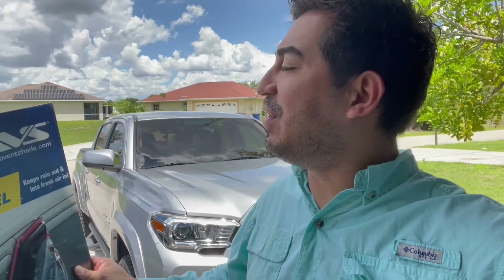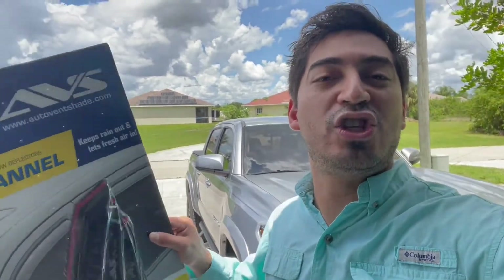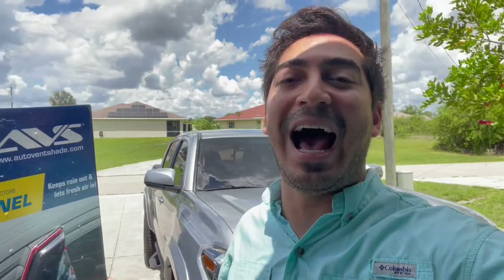What's up guys, welcome back to my channel. On today's video we are going to be installing the AVS in-channel window deflectors. So excited about this product, shout out to AVS — I'm sure they've got more great products out there. Let's get started, let's go!